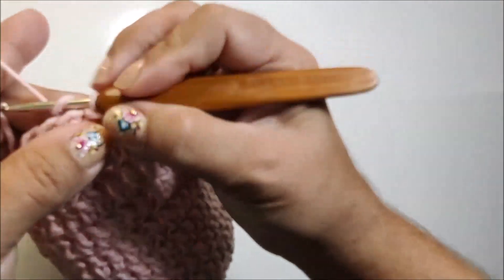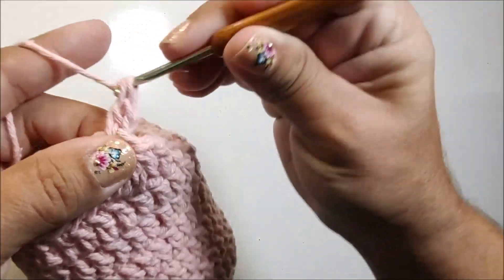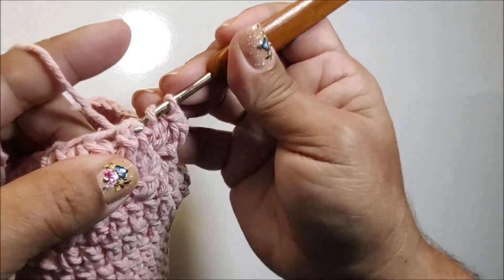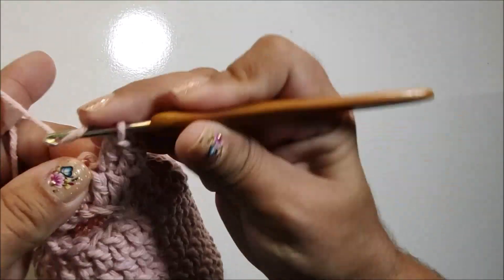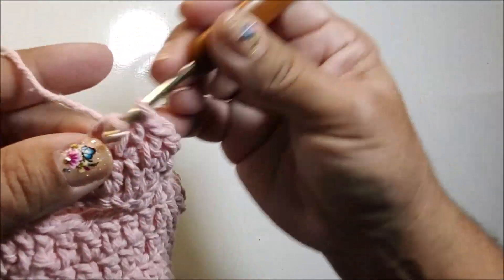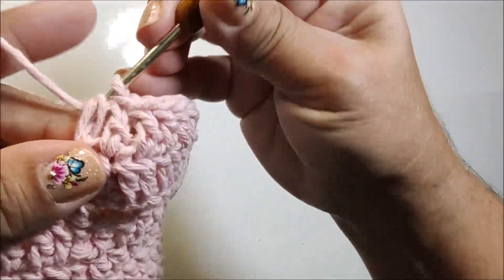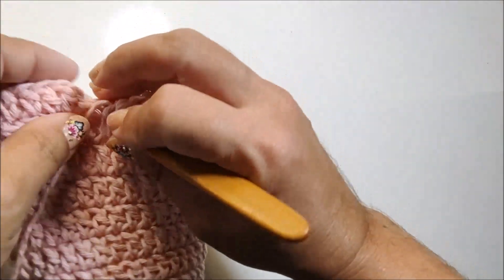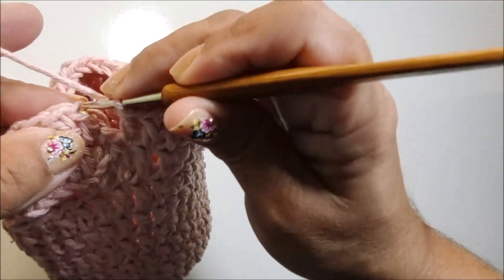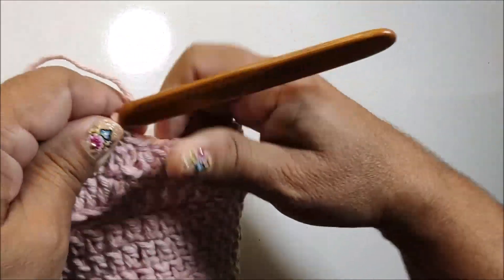Agora, nós vamos fazer duas correntes. E vou trabalhar nesse primeiro ponto, faço um ponto alto. E vou fazer um ponto alto pra cada ponto que tenho na base. Você vai fazer um ponto alto em cada ponto de base até finalizarmos a carreira. Já finalizando a carreira, vou fazendo o último ponto alto. E fecho com um ponto baixíssimo nesse primeiro ponto alto que iniciamos. E você continua aqui com os trinta e dois pontos na base.